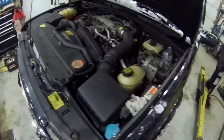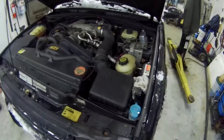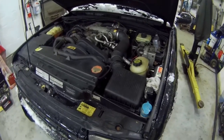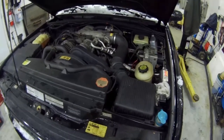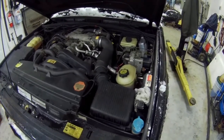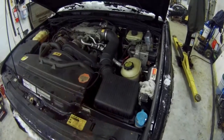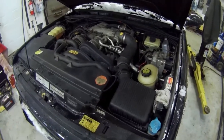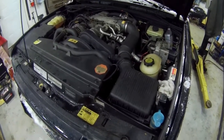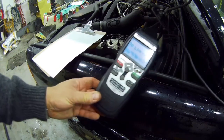So in this video I thought let's do a comparison between OBD2 readers, because this could be interesting. I've got three of them, three different types, and we can see what the codes are coming out and see if they all match together. Technically they should, but let's see which one is better than the other.